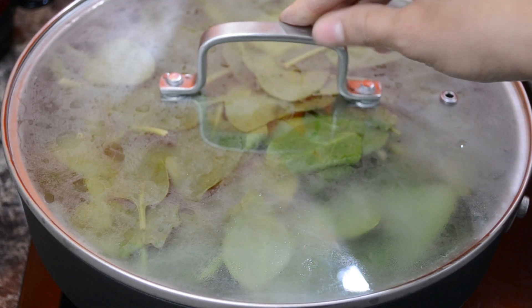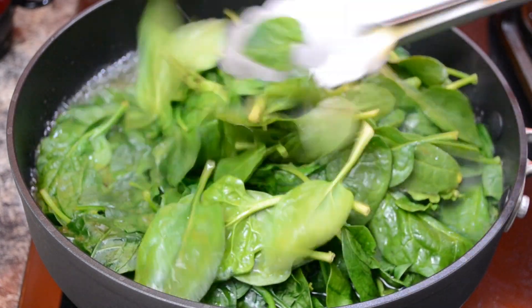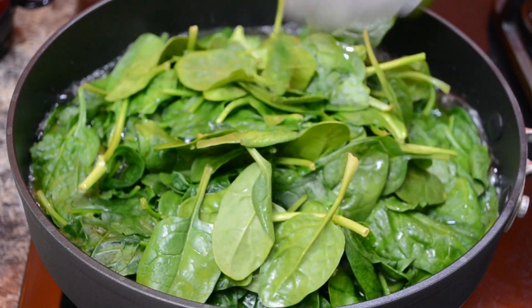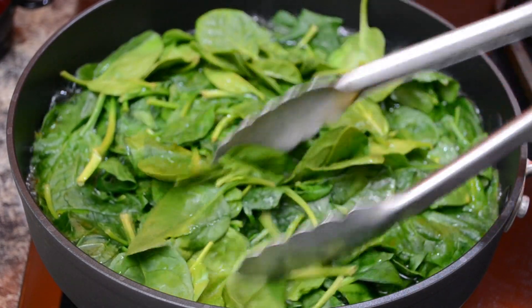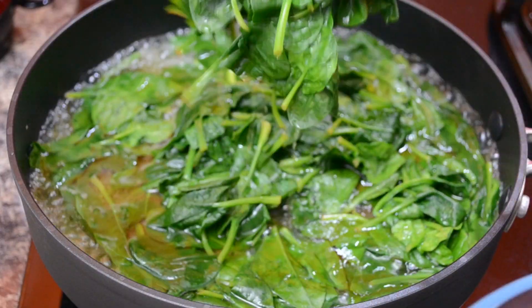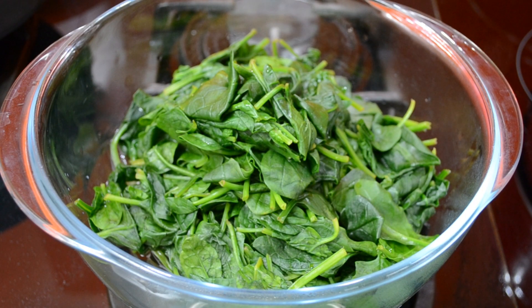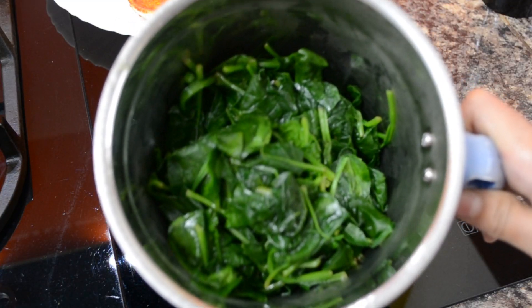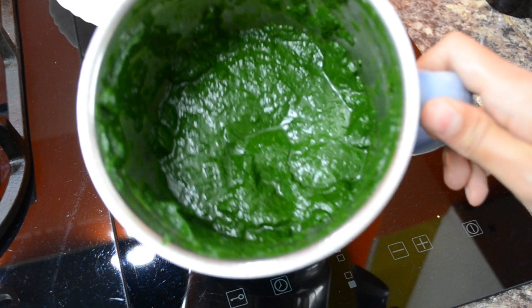Now we'll put a little bit on the pot and add a little bit. Then we will mix it with a little bit of water and mix it in the paste bowl.